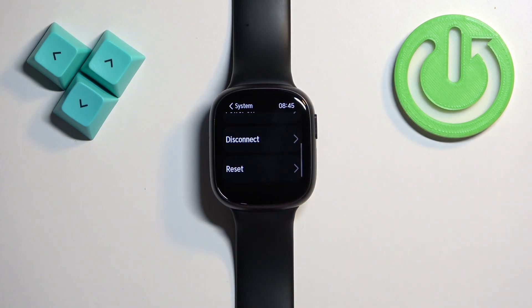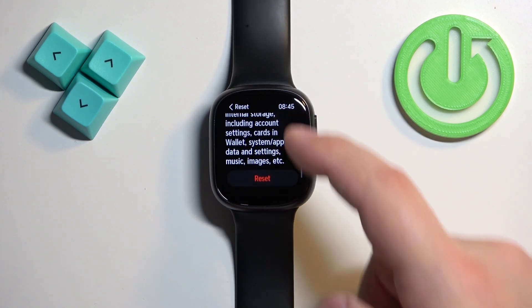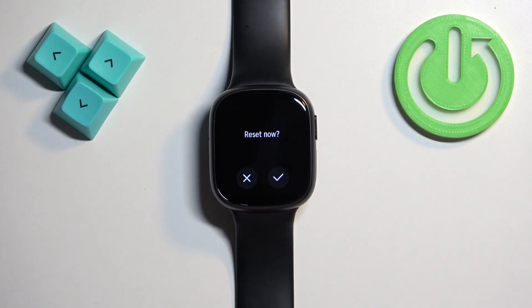Find the option called Reset, tap on it, scroll down, and tap on the Reset button. Then tap on the check mark to confirm and start the resetting process.